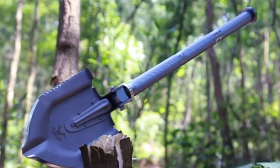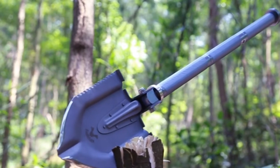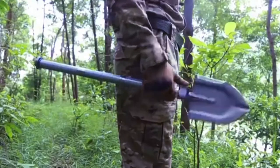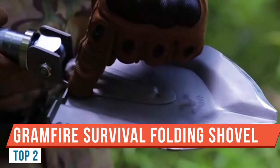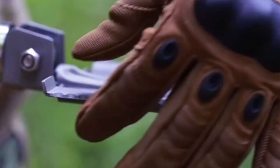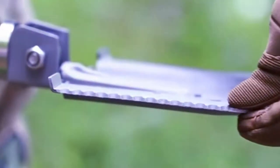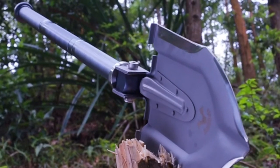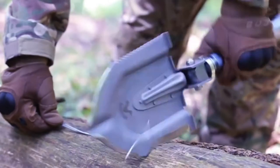Hey everybody, welcome to the show this week. We have yet again another survival shovel review for you. Another company — this company is Grandfire — has sent me yet another survival shovel to review. I guess I'm being considered something of a survival shovel expert all of a sudden. Although I claim no expertise in nothing. Don't ever do anything I do. Let's just keep that on the table at all times.